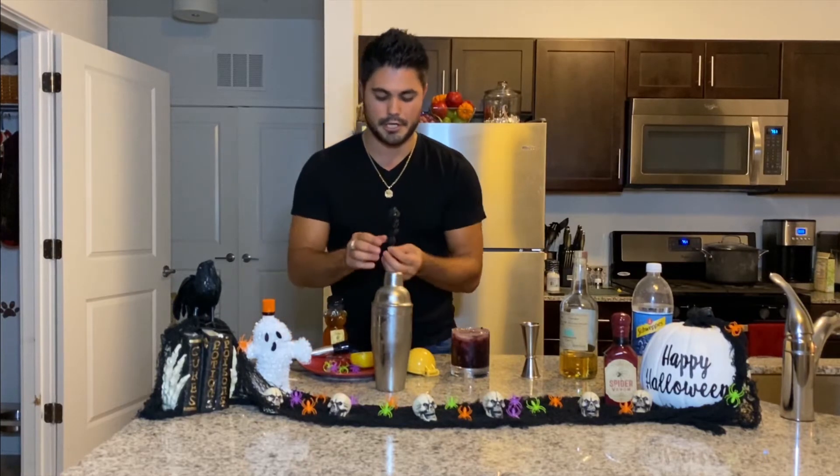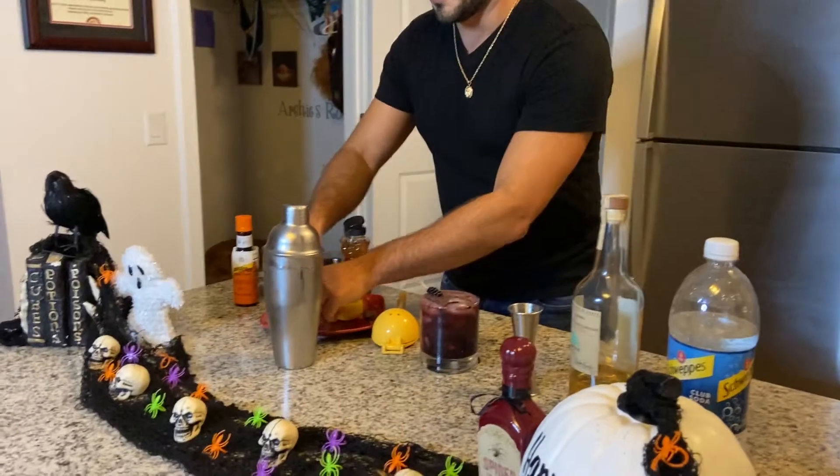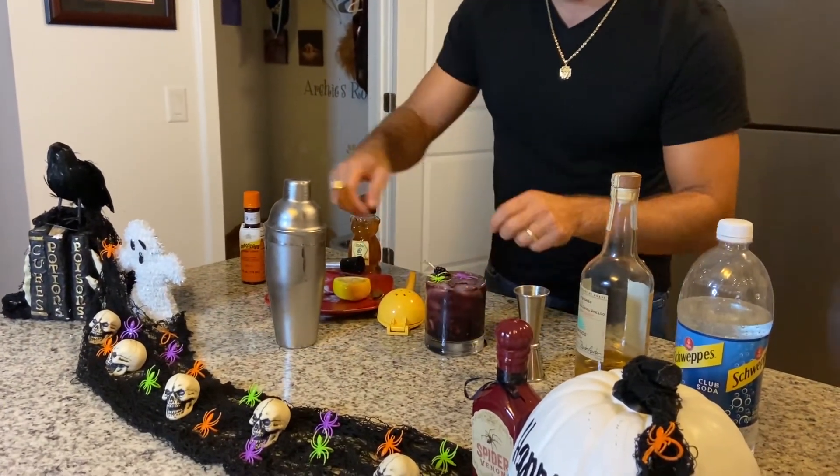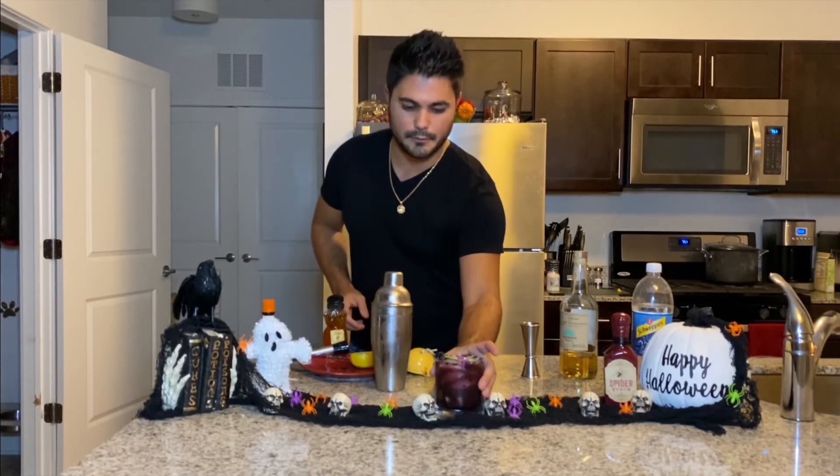We're gonna go ahead and throw on our garnish — some more blackberries. And then we're gonna put in some little spiders for a nice little effect. And there you guys have the Black Widow.